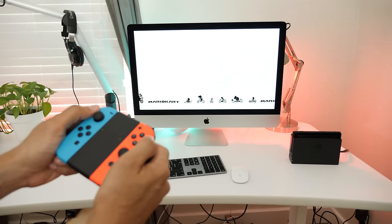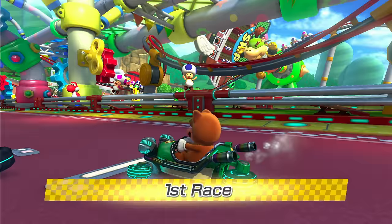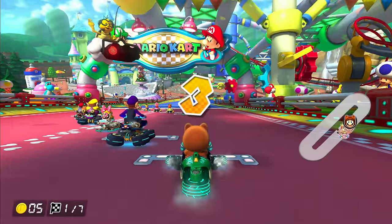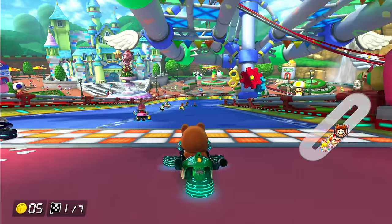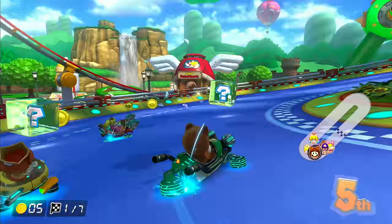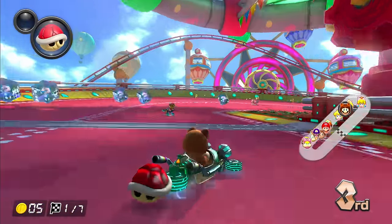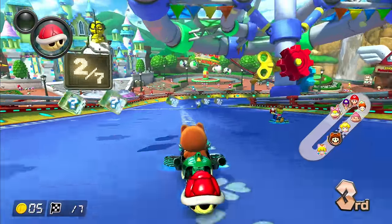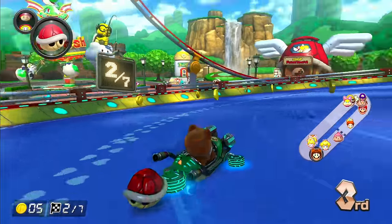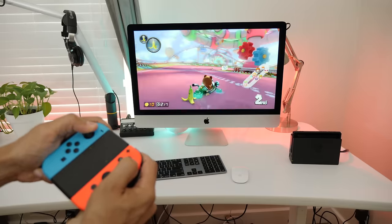Now I'm not going to recommend that everyone go out and buy an HD60S to output the Nintendo Switch on their iMac's display, but I wanted to show that it could be done. Obviously your mileage may vary — it's going to depend on your computer and how it's able to process the video data. I'm running this on the mid-2017 entry-level iMac with the RAM upgrade, and I'm actually shocked at how well this runs at 60 frames per second. In the case of Mario Kart, if you're playing a one or two player game, it does run at 60 frames per second, so this is a good test — and I was thoroughly impressed.